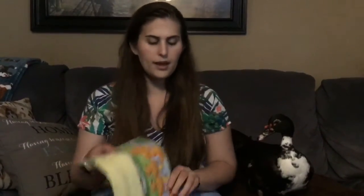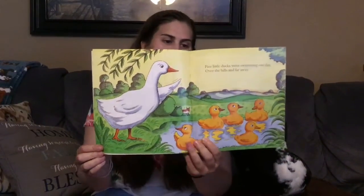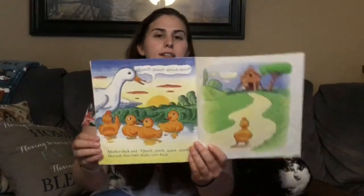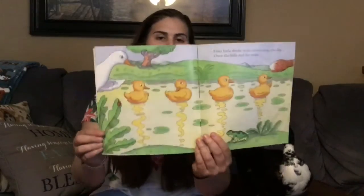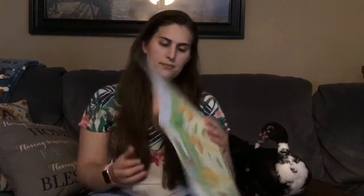Five little ducks went swimming one day over the hills and far away. Mother duck said, quack, quack, quack, quack, but only three little ducks came back.